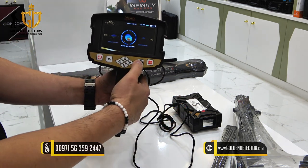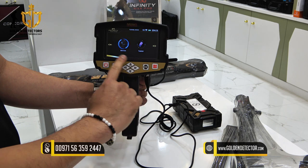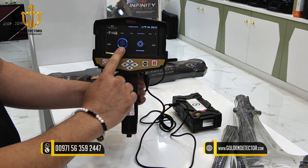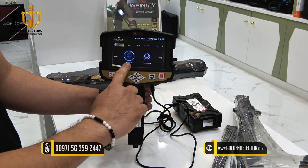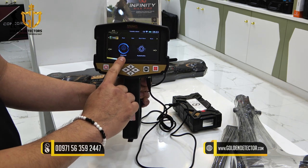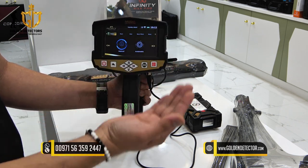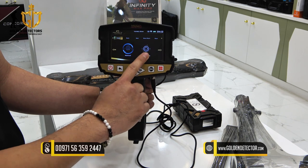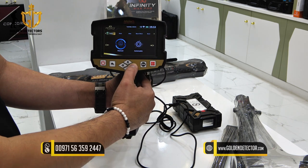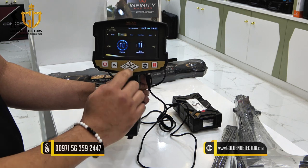Select Tunnel Scan — you can choose tablet or device. Let's check with the device. You have a mode option where you can adjust between manual or automatic. Manual is used for rocky mountain or rocky surroundings. Automatic is used for flat surfaces. We'll choose manual. For the path, you can select zigzag or one direction, depending on your preference.